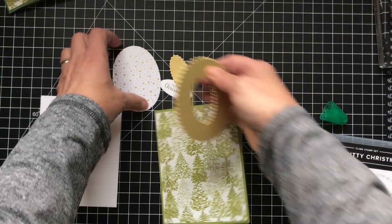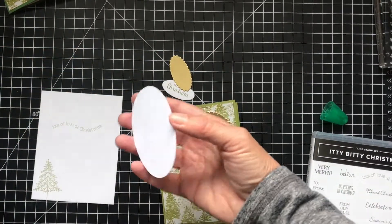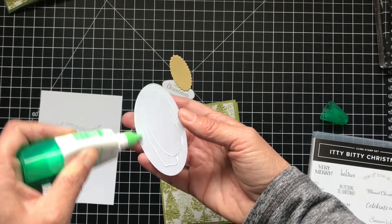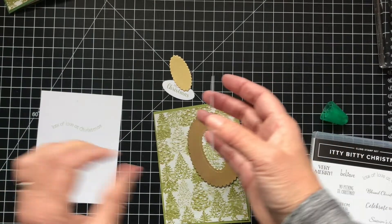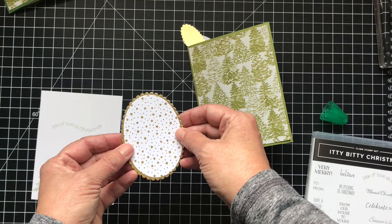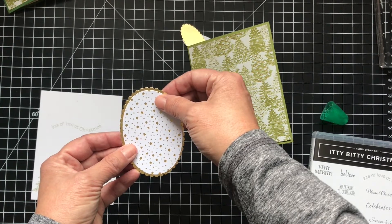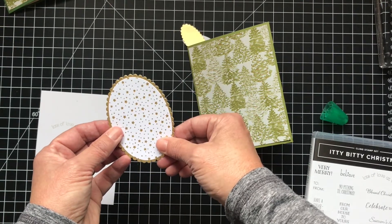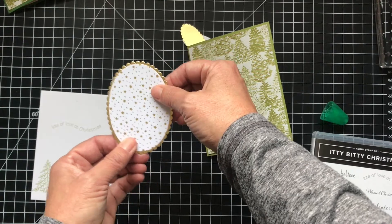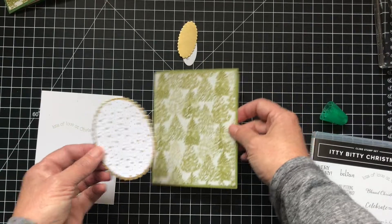I'll put this on first. So I'll just put some glue around here. And you can put ribbon on this if you had gold ribbon — I don't have any gold ribbon for some reason. There's some nice trim in the medley that almost looks like the tinsel that you would put on your tree. It's kind of like that. So this will go here.